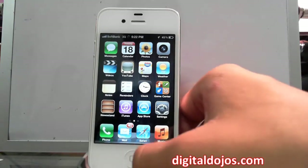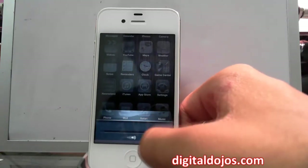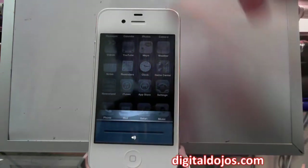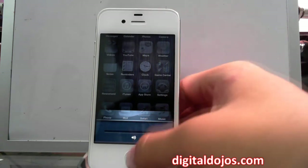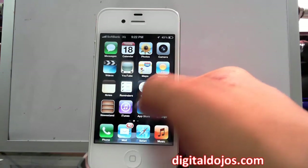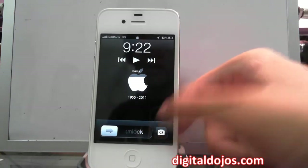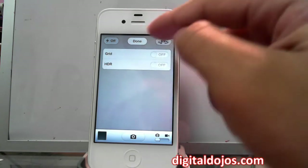You still have multitasking traditionally with a double-tap to get your multitasking bar. You also have a volume meter now in the multitasking bar so you can adjust audio from there. Another new thing in iOS 5: on the lock screen, if you double-tap the home button, you now have quick access to the camera. The camera app with the A5 is much quicker. In the camera app you have a lot more options.